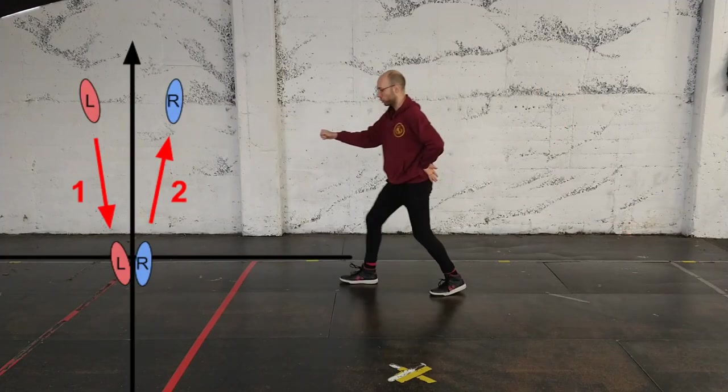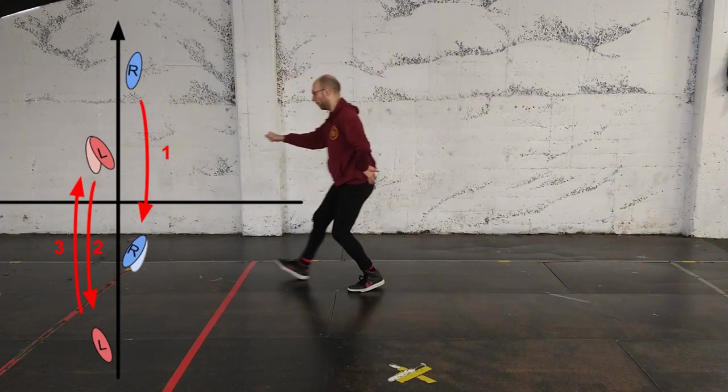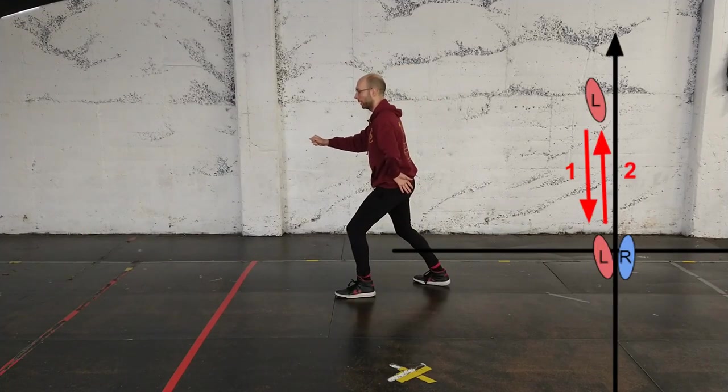Then gather back and change which foot leads, gather forwards, and advance the front foot, pass back twice, pass forwards once, gather back, and then replace the foot.